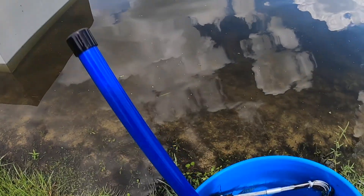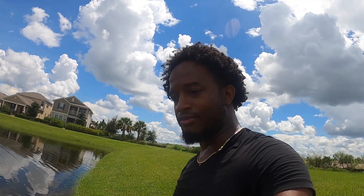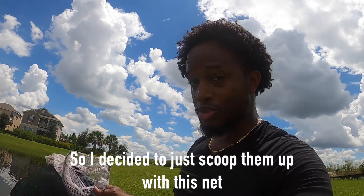So I decided I'm gonna just do a trap — throw some bread, see if they like the bread, put some bread in the trap and catch them that way, because there's a lot. But they weren't really going after the bread, so I decided to just scoop them up.